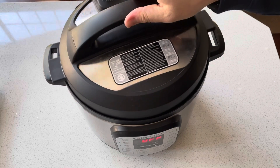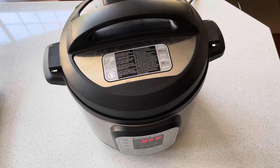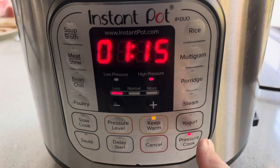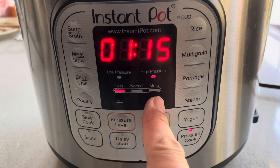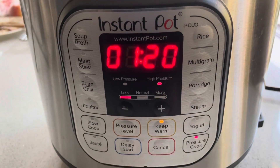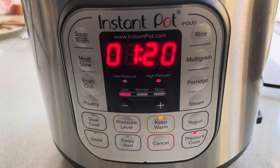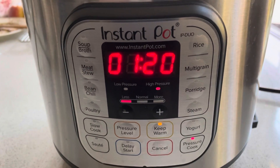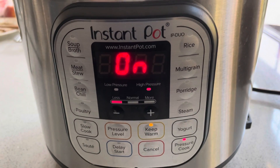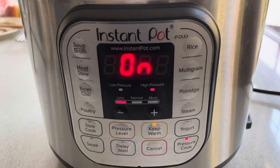We'll twist on the lid and ensure it's in the seal position, then set the pressure cooker to 80 minutes — that's one hour and twenty minutes. You can adjust this up or down by five minutes depending on how thick a cut of meat you have and how loose a texture you like at the end.